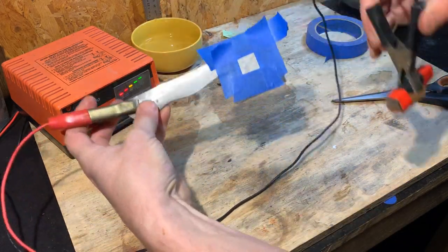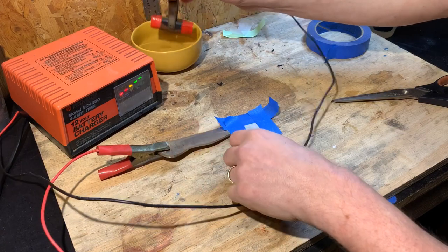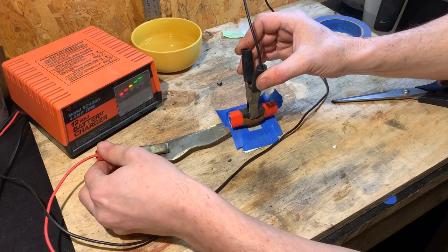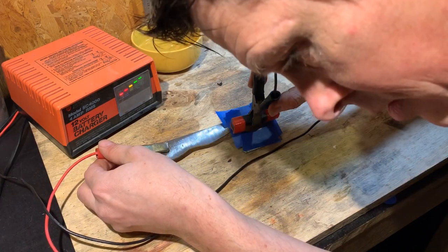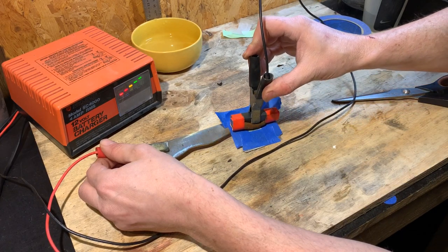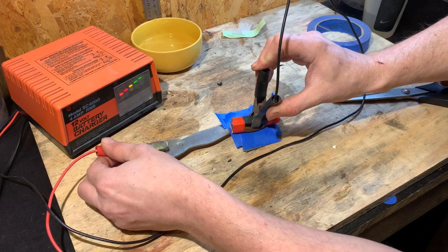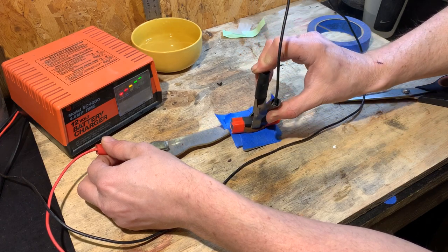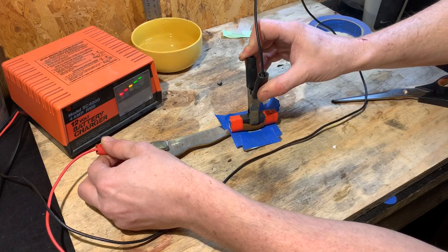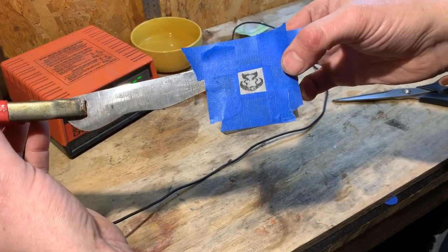I place the positive onto the steel and the negative onto my electrode, then press down and rock it back and forth. You can often hear it starting to fizz a little bit. You can already see a tiny bit of black showing through. I'm going to put a little bit more water on. I can hear it bubbling away under there — that means the electro-etching is working. This is a homemade setup, so I'd highly recommend testing, testing, testing before you put this on a real knife. You don't want to get all the way through and then realize you've mucked up your knife. Already it's looking pretty sweet.